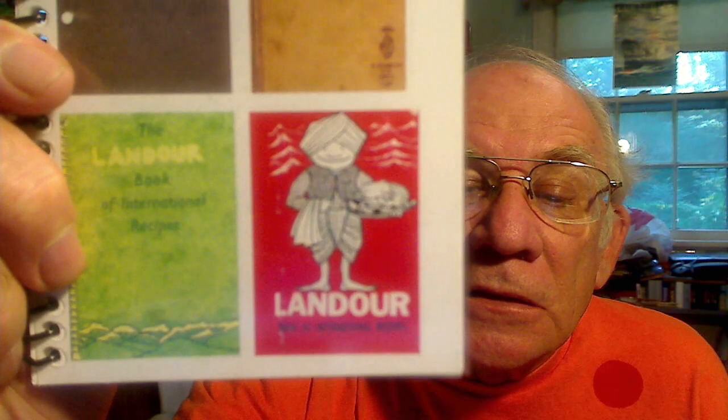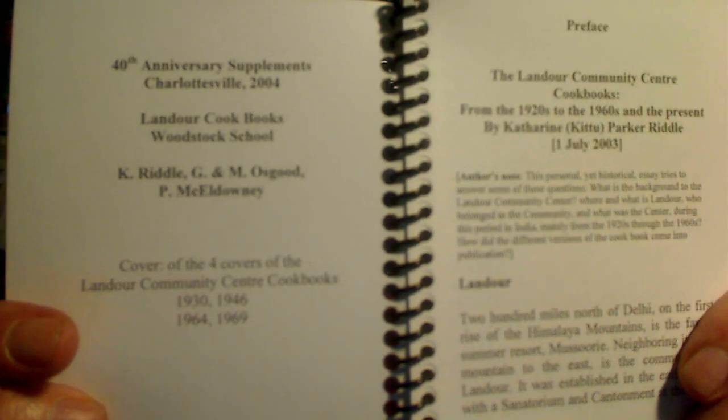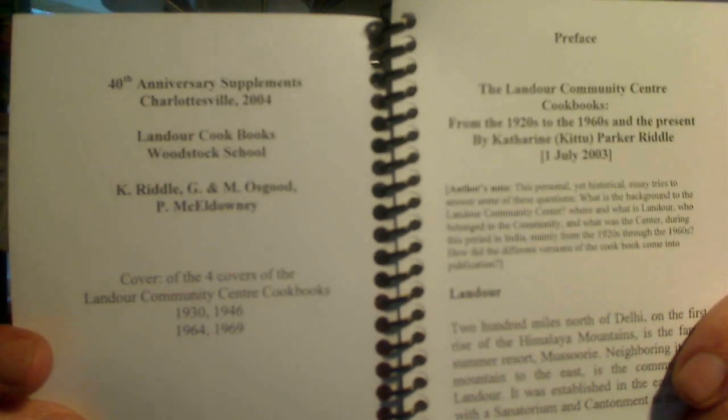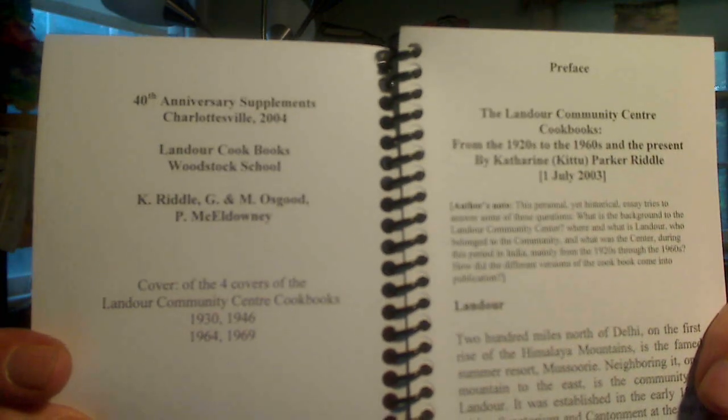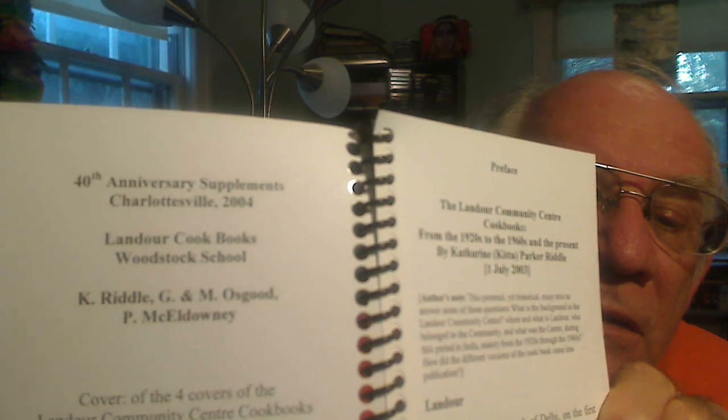And a reprint in the 1970s and 1980s cookbook. This is part of a little pamphlet that is about five and a half inches tall and about four and a half inches wide. It includes mainly a preface which has Kitu Riddle's essay and my own little bibliography of the cookbook, as well as Gil Osgood's index of contributors.